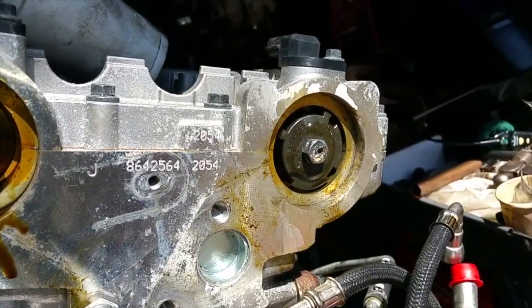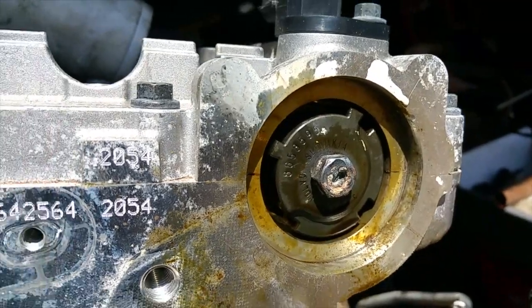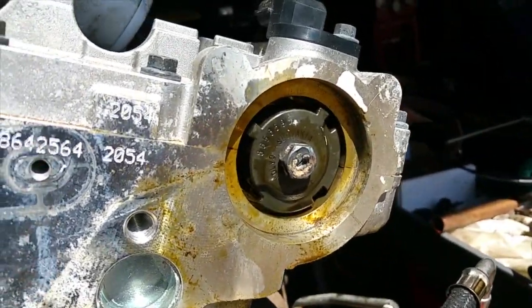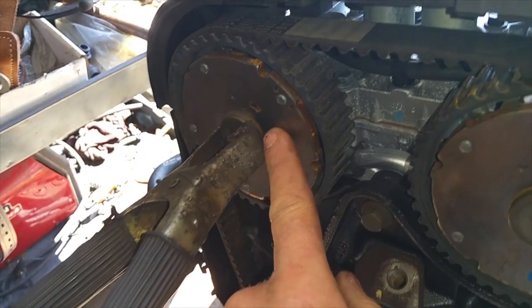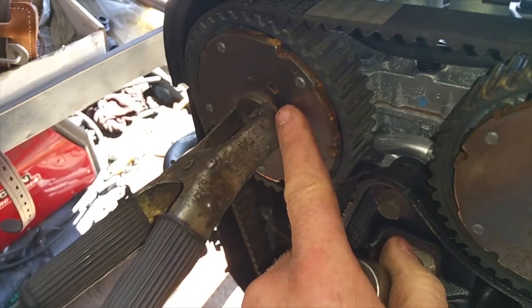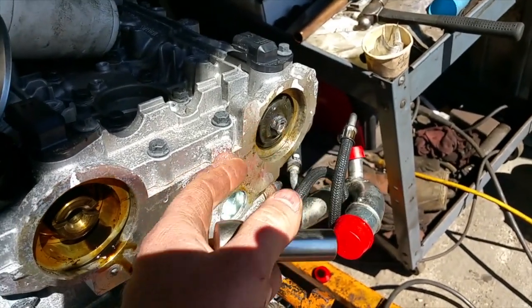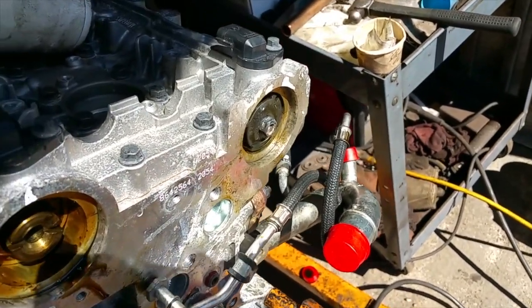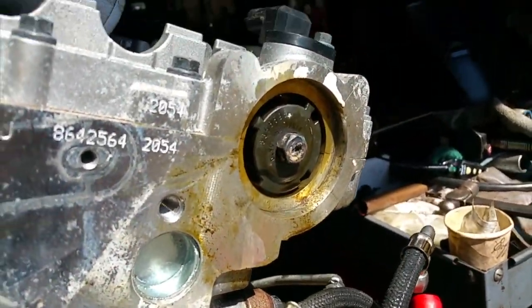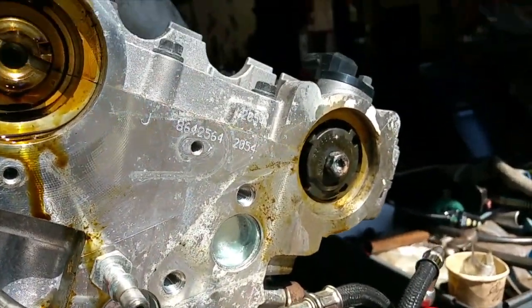Here we are with our nut welded onto the end of that screw. When you do weld to a camshaft or crankshaft, make sure you're absolutely only grounded to the cam or crank you're welding to. You do not want to clamp the ground onto the block and make current go through the bearings — you'll definitely destroy the bearing. Isolated just to the cam and welding on the cam side, we can be sure there's no other ground path through the block and it will not arc where the bearings are. Let that cool just a little bit, and when it's not red anymore that bolt is going to come right out.